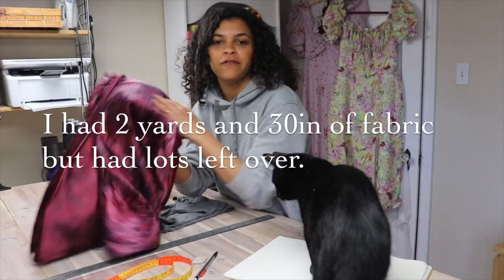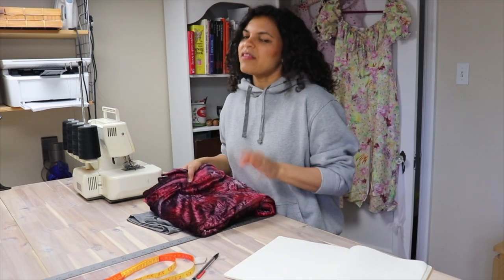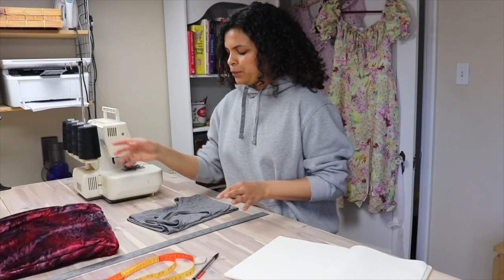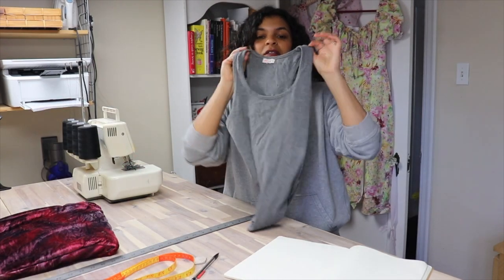I'm making it out of a stretch velvet. We're not going to be working with any bias or anything. I think this is going to be pretty straightforward. I'm going to be working off of a tank top, using it as my template with a couple of measurements. So let's get started.